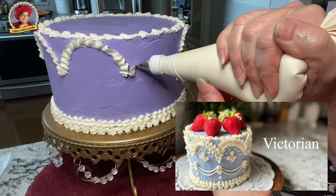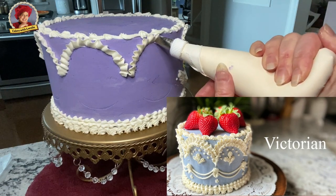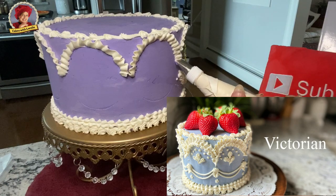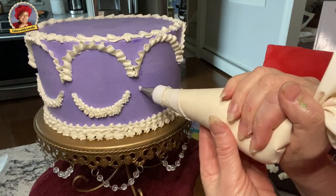In my previous video I uploaded this Victorian Delphinium blue cake and the upside down ruffle garland was so gorgeous I was inspired to do it again. Practice, practice and more practice. I'll leave the link to the Victorian tea party cake at the end.